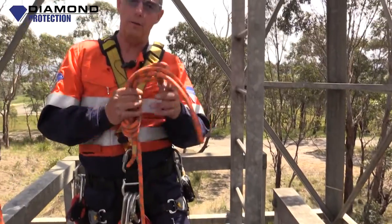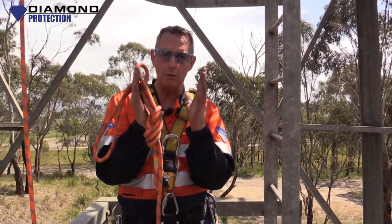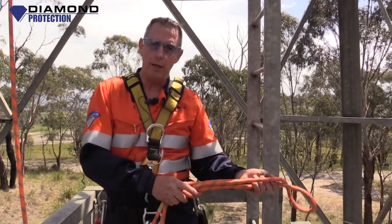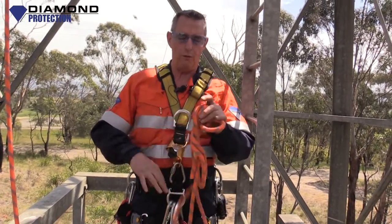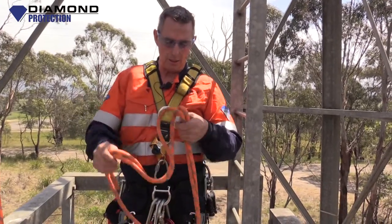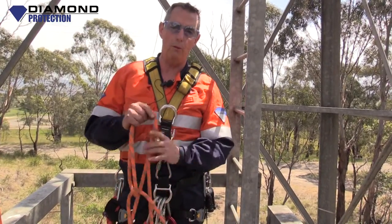Remember at the beginning of our series we spoke about vector angles — we still want to keep that vector angle in our anchor system. There are a few knots there, all figure of eights, that you've been looking at in the beginning of this series. They're all good knots, all important in vertical rescue.